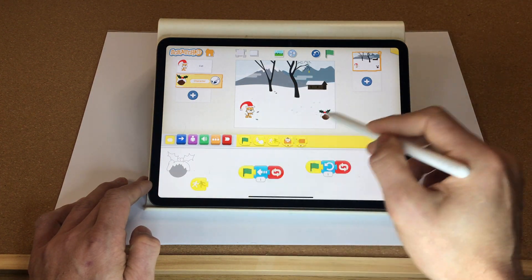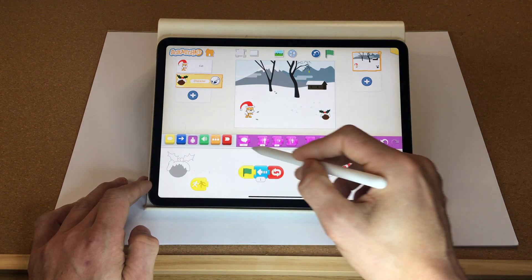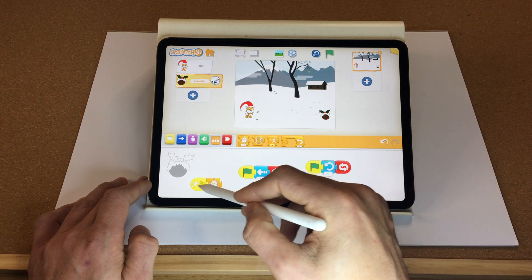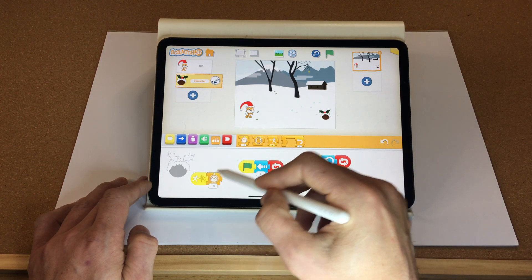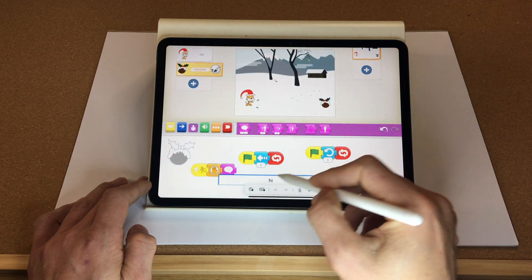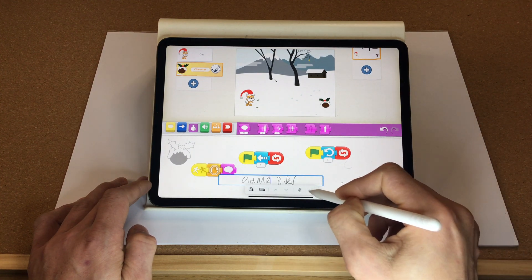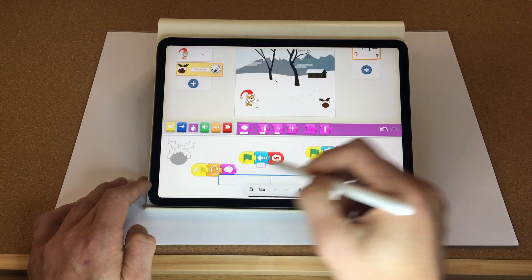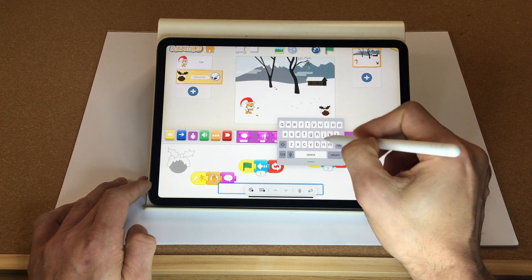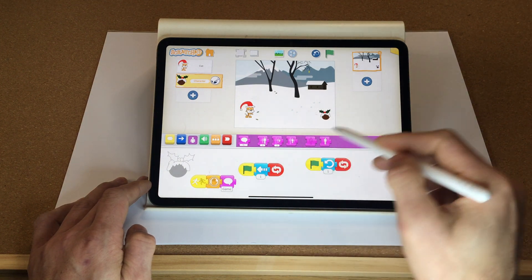We also want that if the Christmas pudding is touched by Santa, it says game over. So if it bumps into the Santa sprite it's going to stop and then say 'game over'. That doesn't really work, let's try the keyboard. Great, let's test that — brilliant!